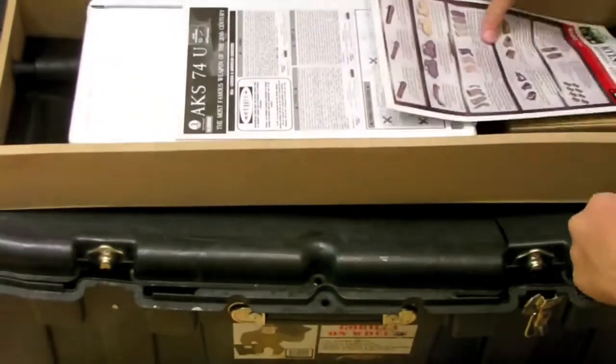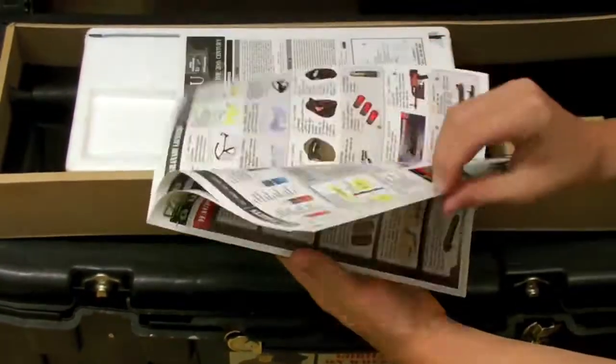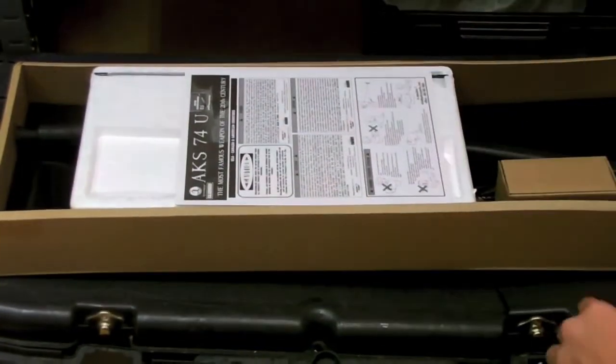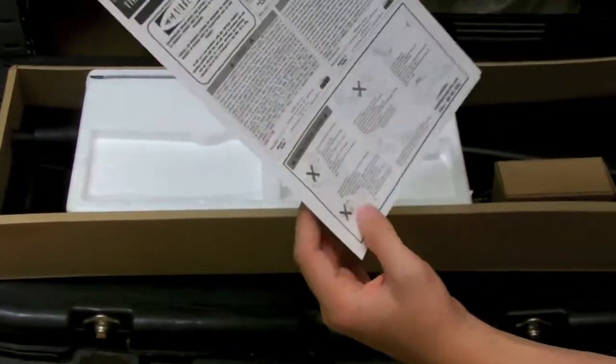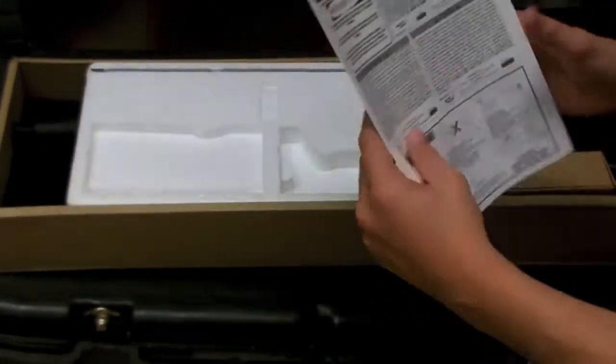Open that up and what do you get? You get a manual, little accessories you can buy for it — basically like a little magazine where you can order new things from the manufacturer. There are AK-47U do's and how-to's in there.